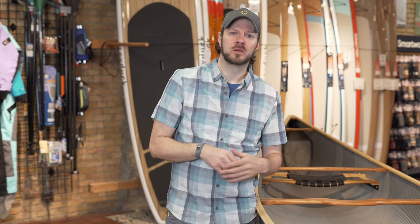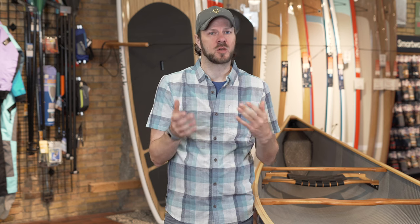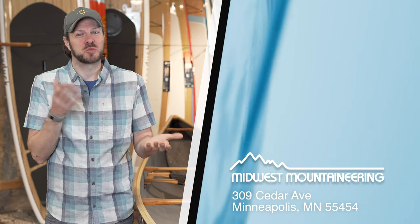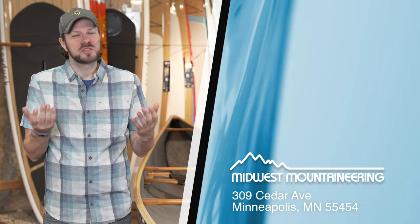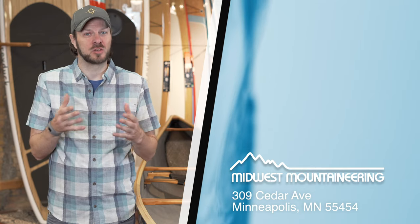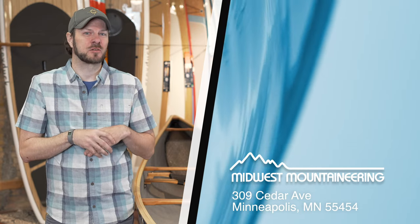Whether you're getting a canoe for the Boundary Waters or the Mississippi River, we can definitely help you out with answering those questions. If you have further questions and can't quite decide and want more details about initial or secondary stability, definitely swing into the shop. Also, if you still have questions about the differences between the two, drop a comment below — we always answer questions and can dive even more deeply into each of these topics if there's enough interest.